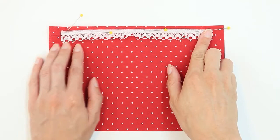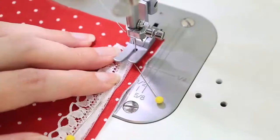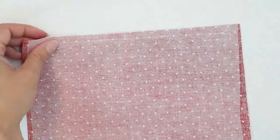Now that this has been pinned in place I'm going to go to the sewing machine and I'm going to baste it in place with a three-eighths inch seam allowance. A basting stitch is just a little bit longer than a normal stitch and it's just to hold things in place. Once it's been stitched I like to flip it over and give it a little press to help make sure it lays flat. I pressed from the wrong side just in case my lace could melt.